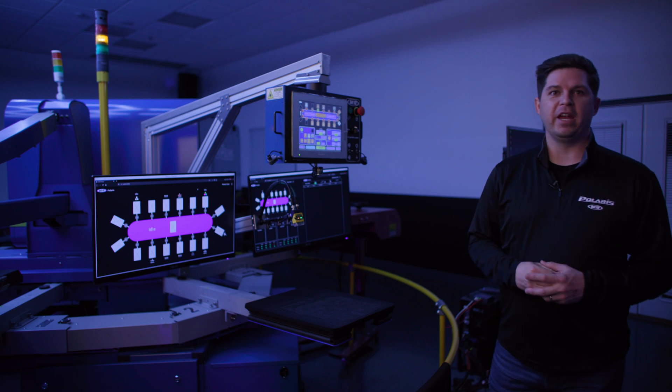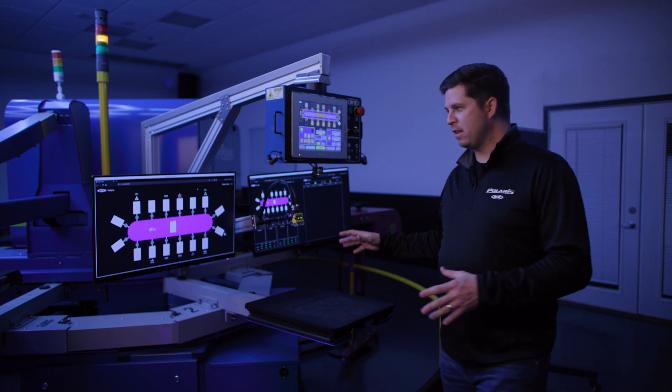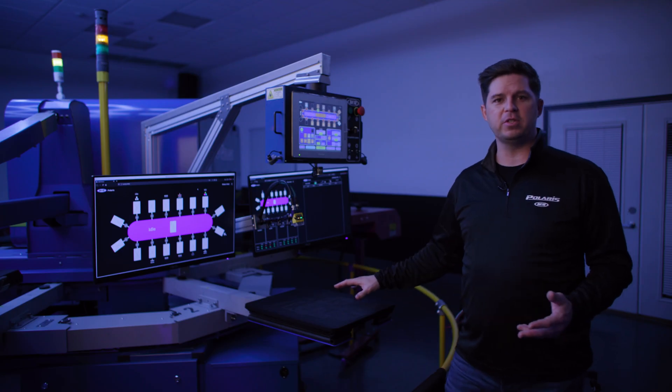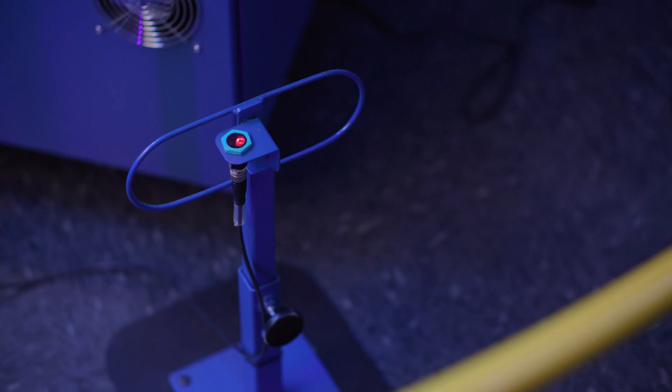Starting off at the beginning of the machine, you have your load station. At this station you have everything at your fingertips that you need to run this machine during production all day long. There's a really cool unique feature here: the no-shirt detector that everyone has come to love on our carousel printing machines. So as you're loading, if you misload for whatever reason, you can just let the pallet go on by and it's going to skip the pallet — no problem.